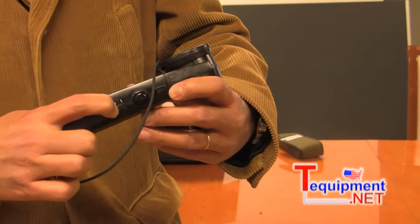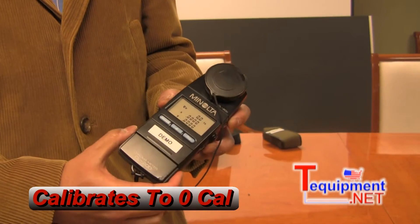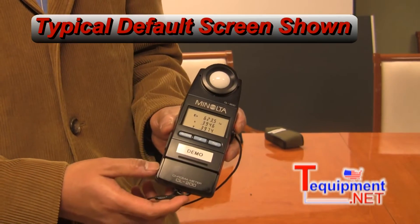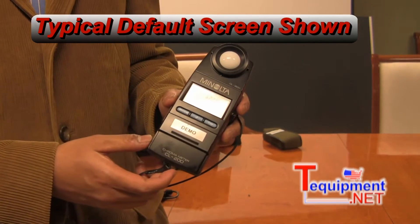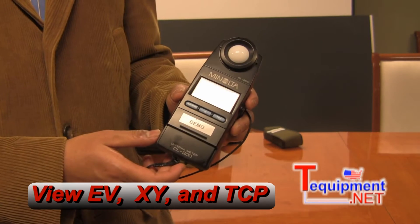The power button is right here on the side, and it will calibrate to zero cal at the beginning. This is what the typical default screen looks like. It will give you your luminance in EV and your color chromaticity in X and Y.